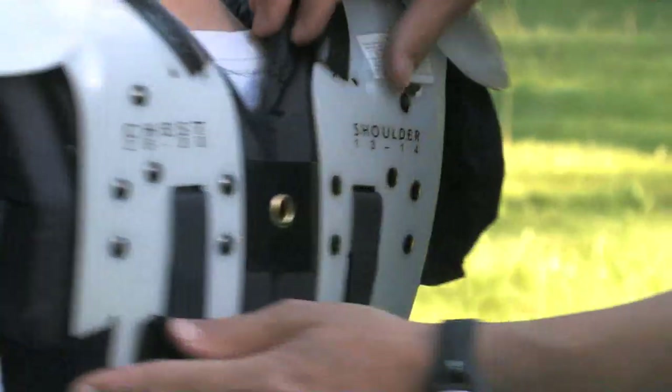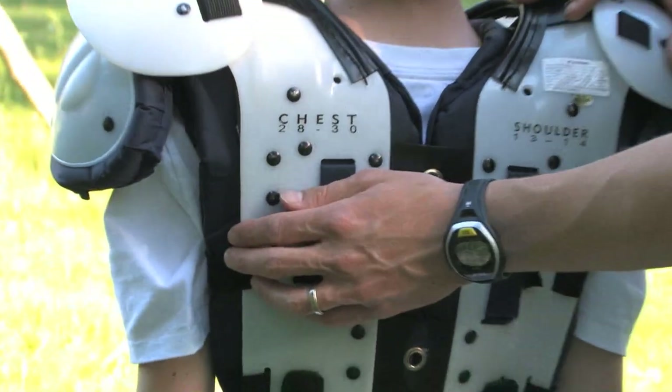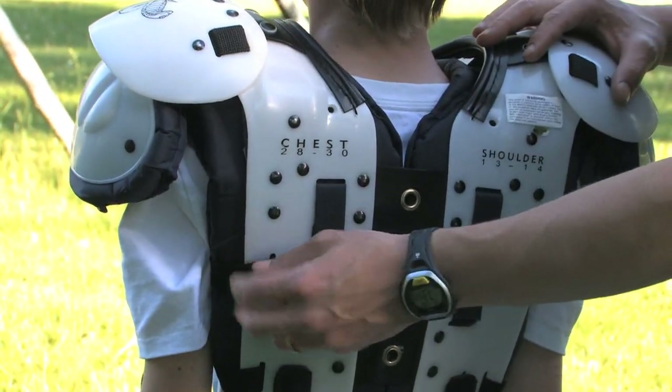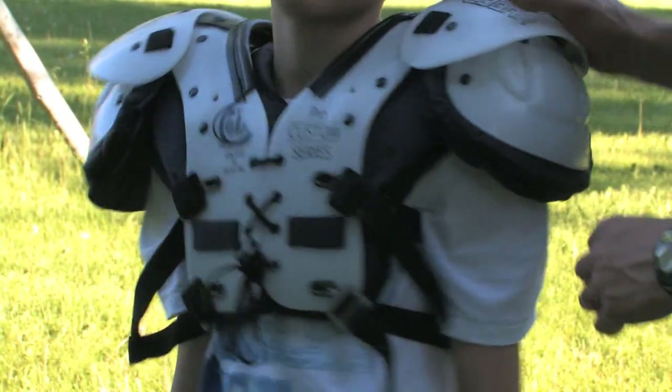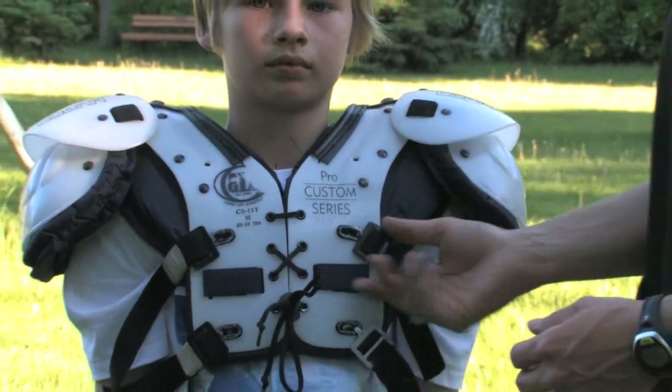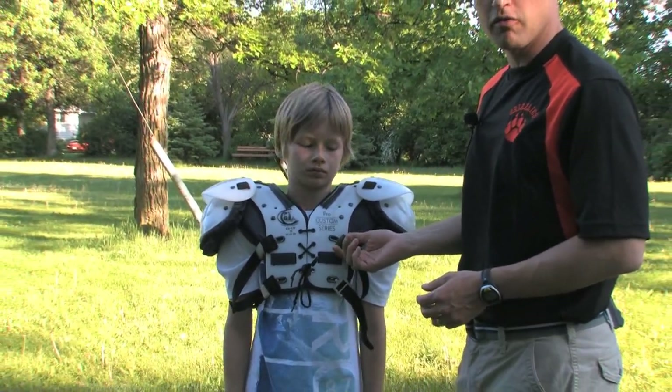Likewise, you also want to be sure — in this particular case these are secured to the back already — but sometimes you'll find buckles on the back as well, and you want to make sure those are secured. I've seen many times over my years playing and coaching the sport these buckles found loose on the field. That's obviously a sign that they weren't properly secured beforehand.